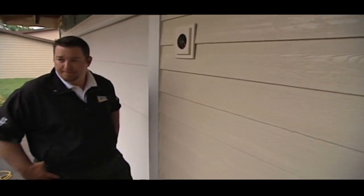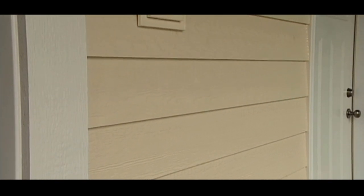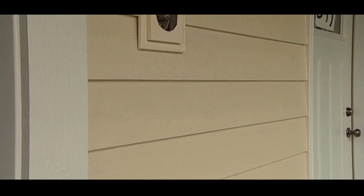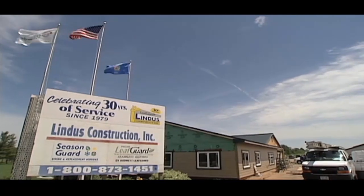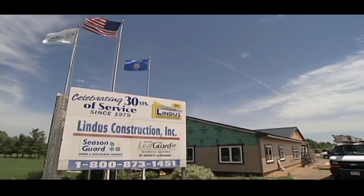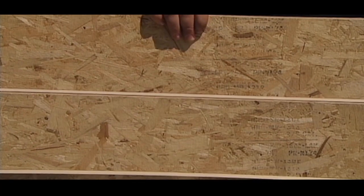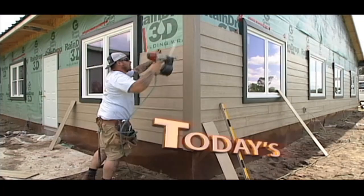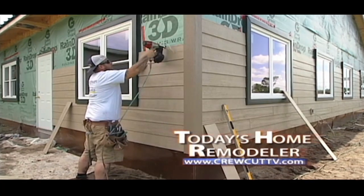Andy, it just speaks volumes to attention to detail — that is what makes the end result really shine. From the underlayment to putting the finishing touches with the caulking, attention to detail is where it's at. Stick around — we'll visit the new addition at Lindus Construction to see LP SmartSide with a new twist that helps make one-person installation a breeze when we continue with today's Home Remodeler.